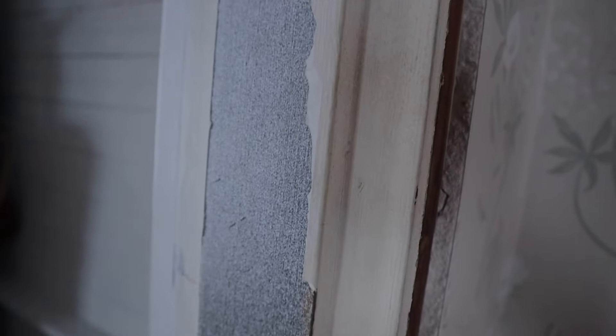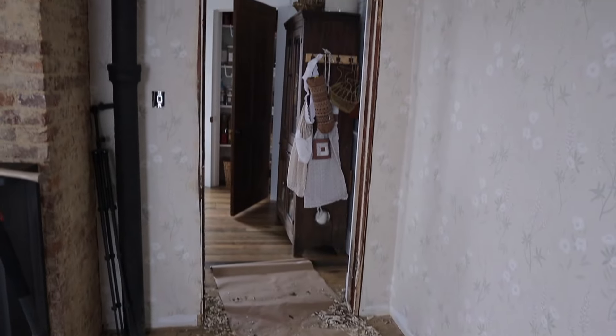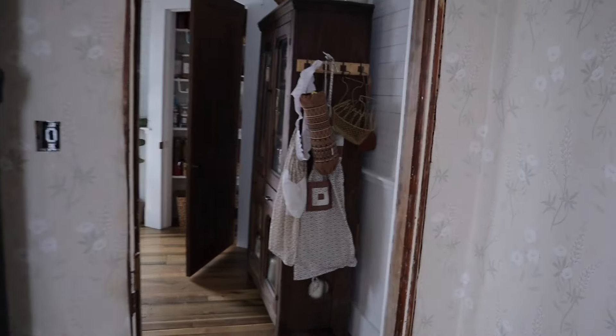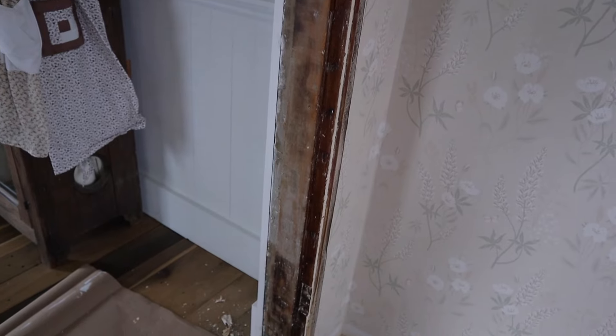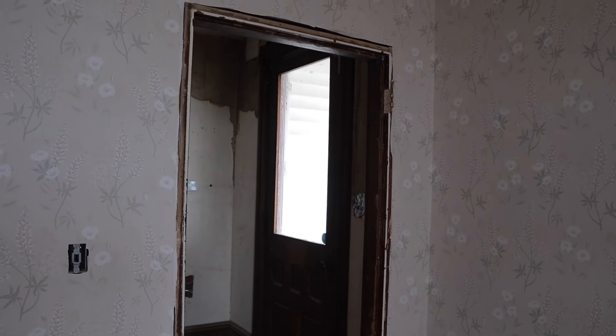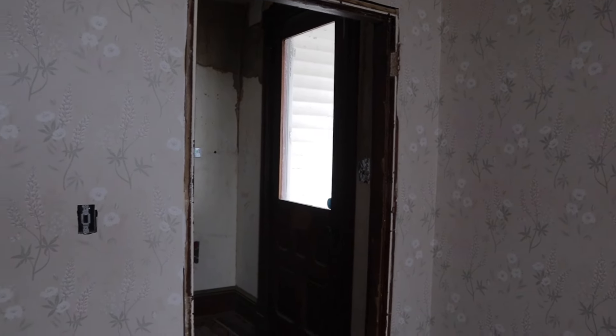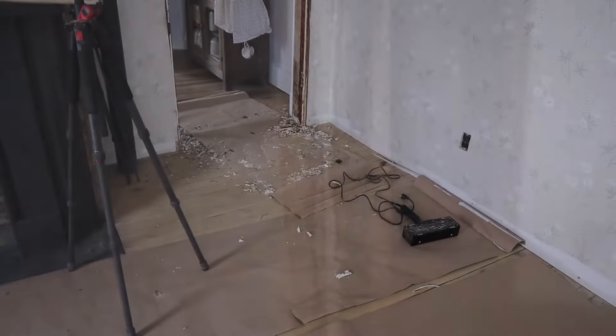This is the door casing leading into our kitchen - it should have been refinished whenever we did the kitchen but I didn't think about it at the time. So we are finally refinishing it with the dining room. All of this paint has got to come off first. I finally finished peeling the paint on this door frame and it looks so much better. It has burn marks in it and I still don't know if we're going with paint or stain.